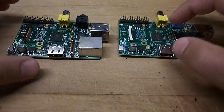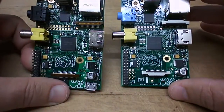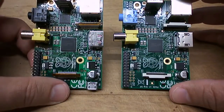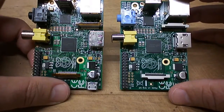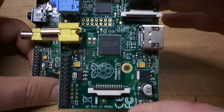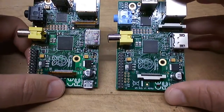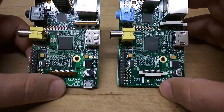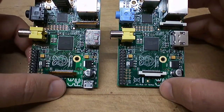In terms of the chips, you can see that these are actually different as well. On the left it's a Hynix chip with a part number, which I won't go through now. And on the right it's not listed as Hynix, but it's got kind of an M logo with a circle going around it. As far as I know, these chips are in fact the same — they're both 512 versions, Rev 2 of the Raspberry Pi.